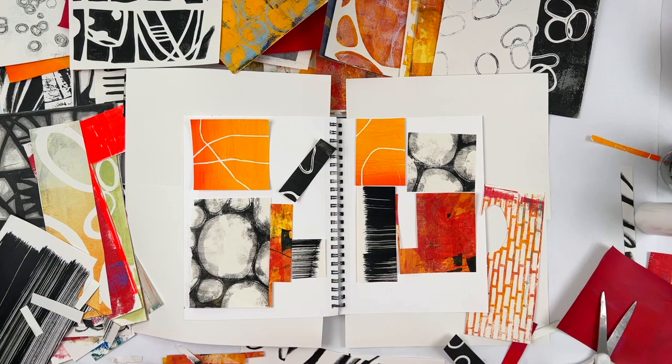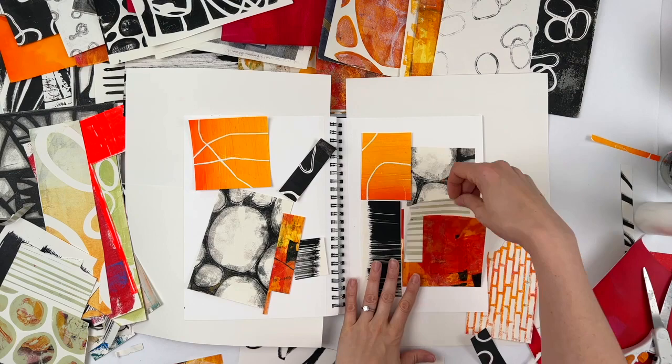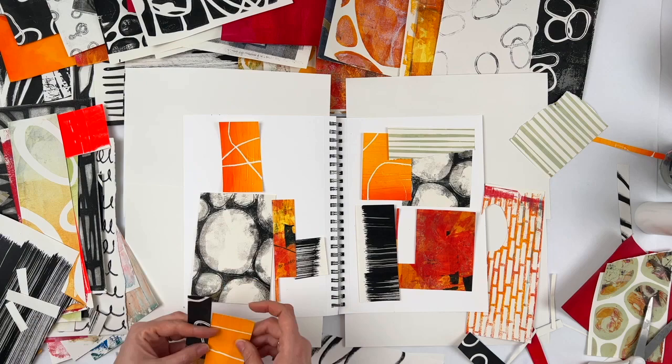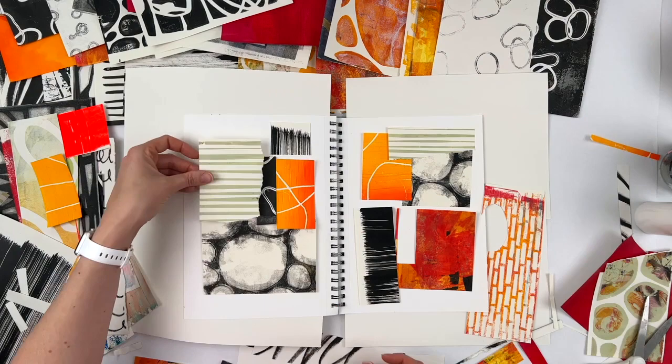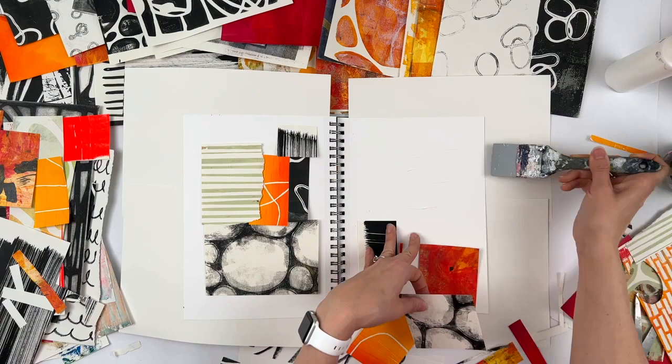At this point I've settled into my color scheme, which is white, black, and yellow, orange, and red — lots of warm colors. Then I found the celadon stripes again. I don't know what it is about celadon and red, but I really enjoy that color combination. I think it's just enough green that it plays with the red well as a complement. But also it's a nice, quiet, cool, chill vibe — very calming to me.